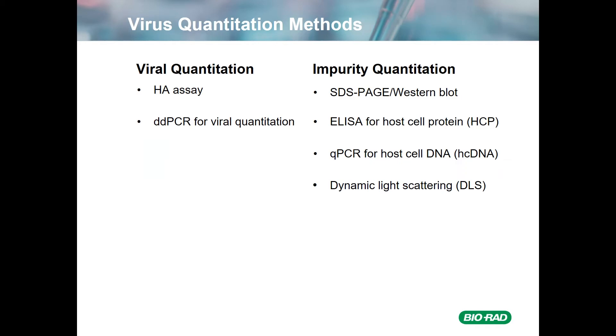For quantitation of quality outputs, we used hemagglutination activity for viral quantitation, as well as droplet digital PCR for quantitation of the viral RNA. Impurities were quantified by SDS-PAGE and Western blots to give a visual picture, as well as an ELISA for host cell protein, qPCR for host cell DNA, and dynamic light scattering to determine the aggregation state of the virus particles.